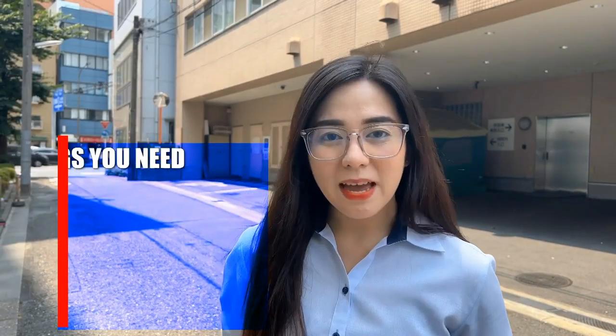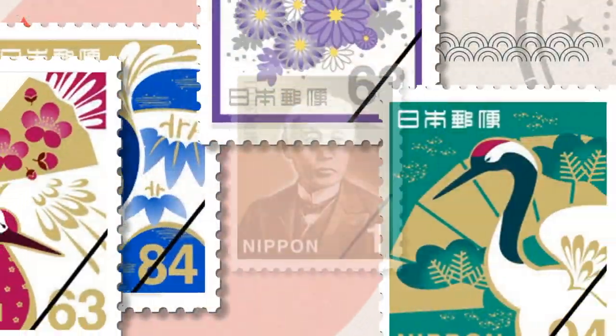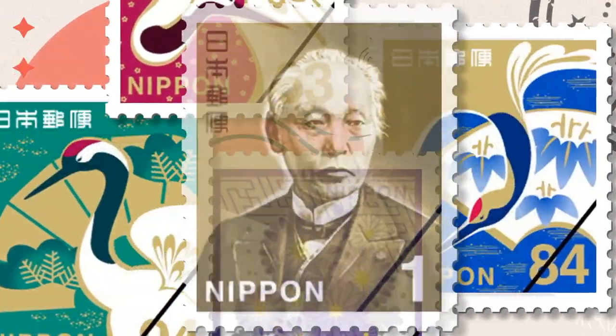To send mail in Japan, of course, you will need an envelope and a stamp. You can get the stamp from a convenience store or in a post office. The stamps vary depending on the width of your package or letter.